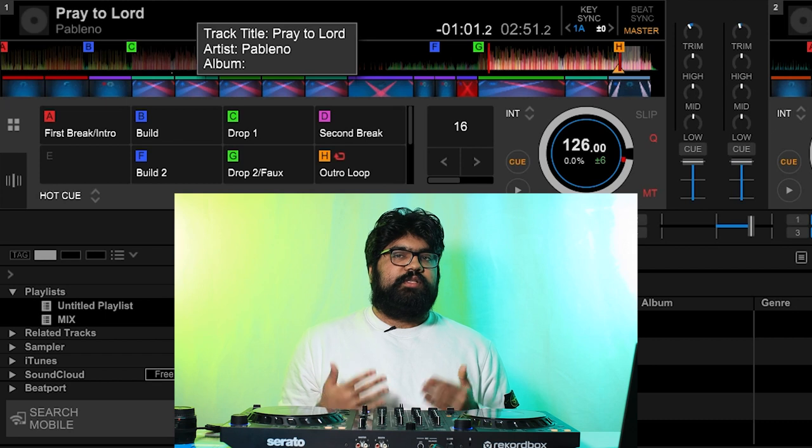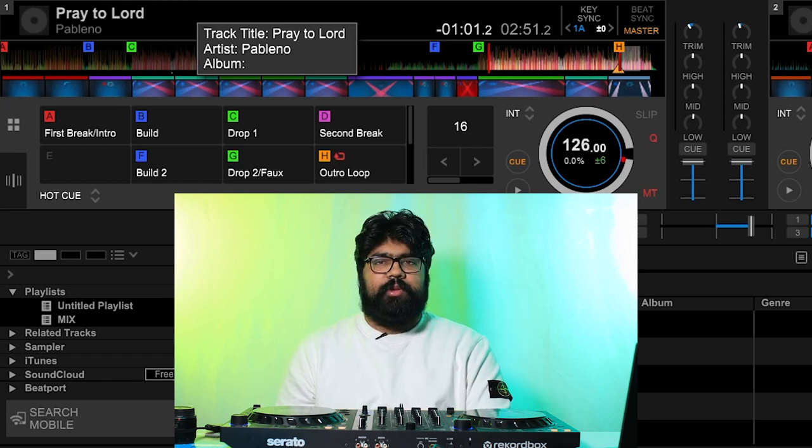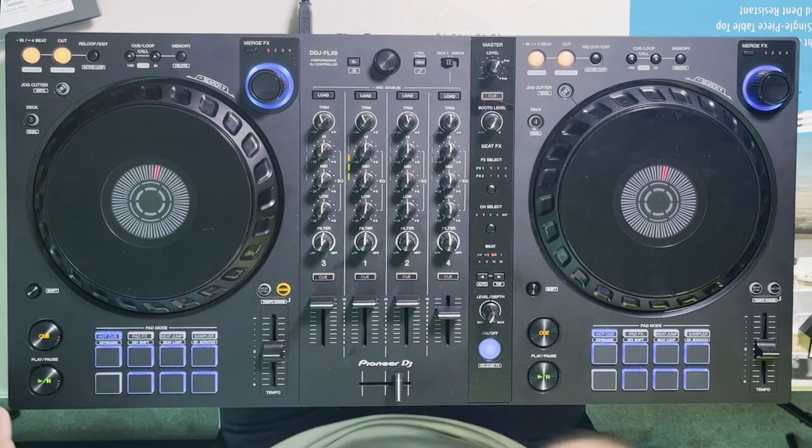And just like that we've applied the same universal hot cue system to this track in just a couple of minutes. Now I can confidently jump around to either the drops, the build-ups, the outro loop, and all the areas I deem important with just the click of a button.